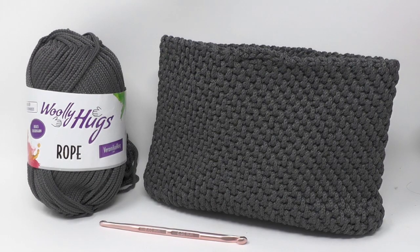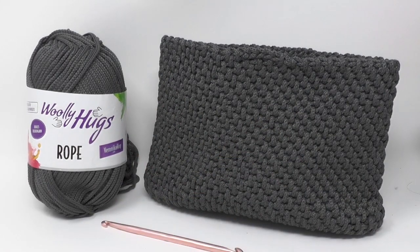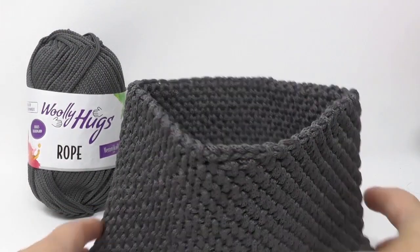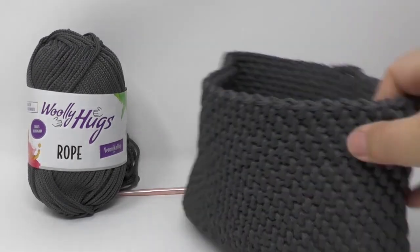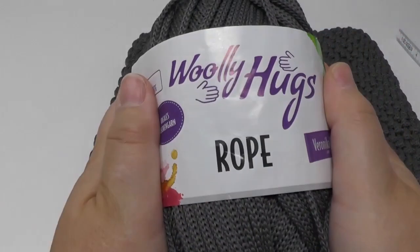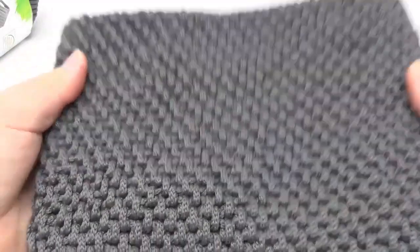Hello and welcome to Veronica Hug! Today I'm going to show you how you can make a lovely purse. I'm using a double crochet needle and rope from Woolly Hugs. I use this type of wool because I wanted this purse to be really stable and keep its shape — it doesn't fall over or tip over. You'll need the Woolly Hugs rope: 200 grams, 140 meters, 100% polyester. You can see this clutch-shaped purse that I made.